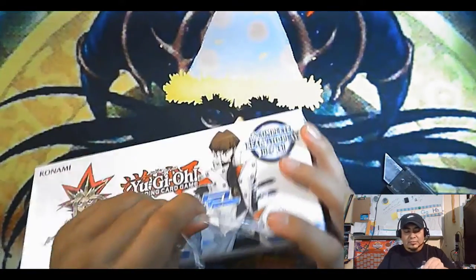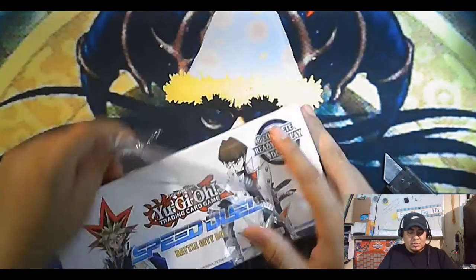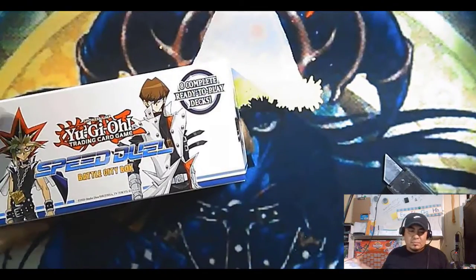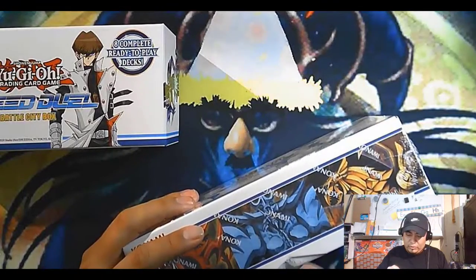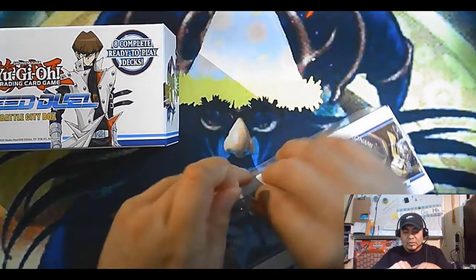Hopefully you guys know already. I'm gonna open these up, just open them up and then we'll go through to the holos and see what holos I get.